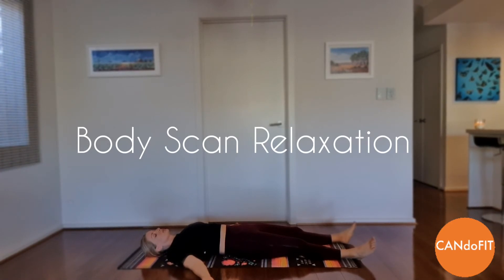Allow the feeling of relaxation to continue to your chest and stomach. Feel the relaxation there becoming deeper with each breath. Let the relaxation spread from your upper back down your spine.